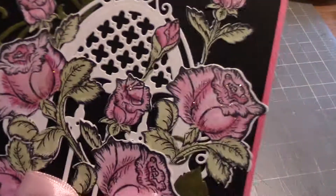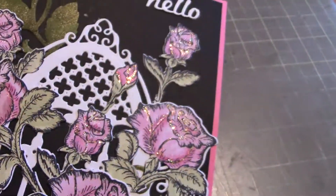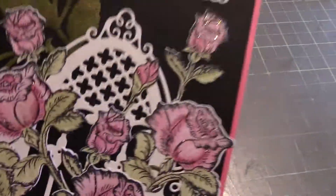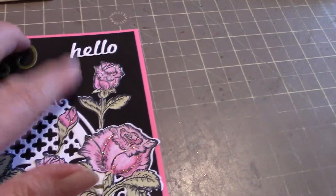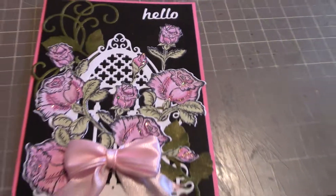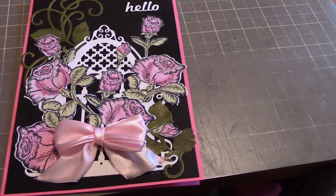I also added some stickles — I don't know whether that's going to show or not, maybe. I added some stickles to the flowers just because I got to have some sparkle and shine on there somewhere. And there was a hello die cut sitting out on my table, so I threw that on there too. So anyway, that's my project for this trip.